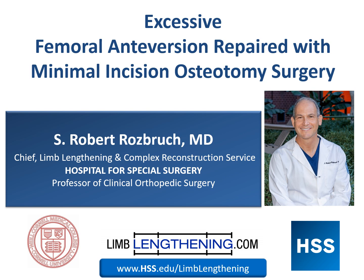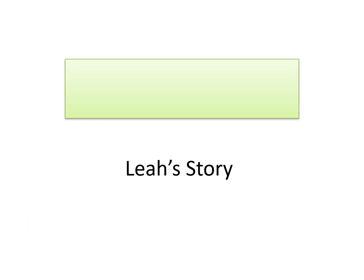Hi, this is Dr. Rob Rosberg from Hospital for Special Surgery. We're going to talk about excessive femoral anteversion repair with minimal incision osteotomy surgery. This is Leah's story.